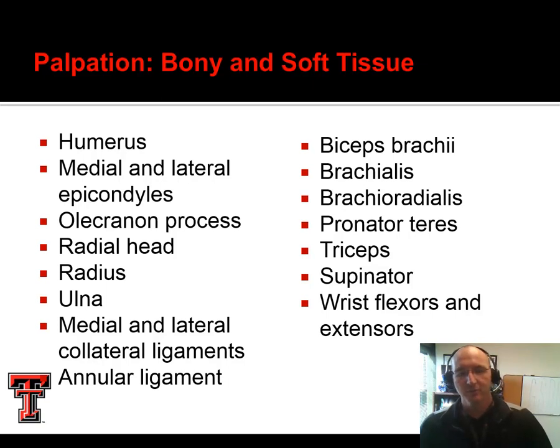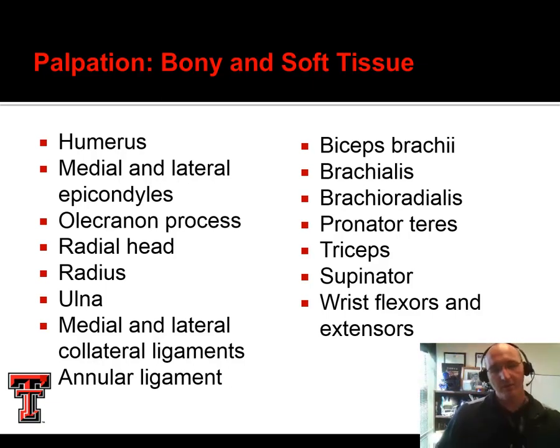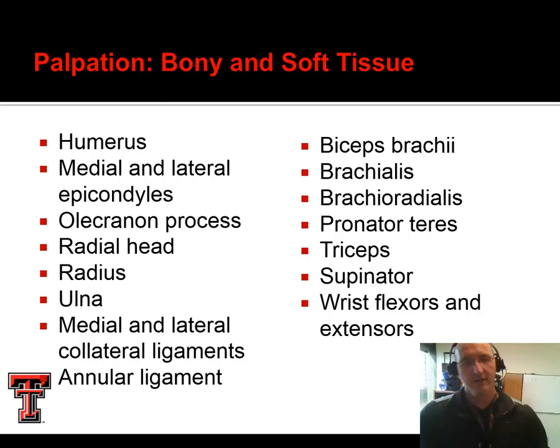We palpate the medial and lateral collaterals as well as the annular ligament. It's impossible to really palpate the radial head without palpating the annular ligament, so you're kind of doing that as you go. Other soft tissue to palpate includes the biceps brachii, brachialis, and brachioradialis. The biceps brachii insertion is into the radial tuberosity. If we hook our arm under the table, we should see the brachioradialis kind of pop up. We also palpate the pronator teres, triceps posteriorly, supinator, and the flexor and extensor groups.